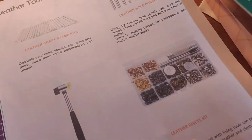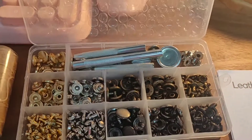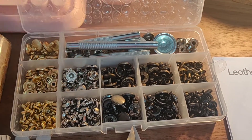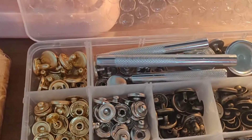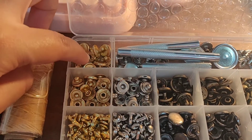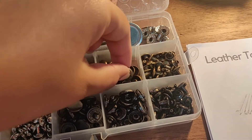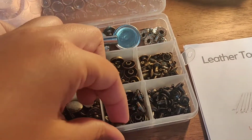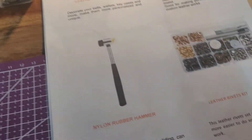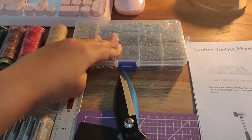Then we have our leather rivets kit, which comes in a really nice plastic container, separated, with the matching tools to put your rivets in your leather. Different colors — I really love the matte gold, and this is like a really nice tarnished brown shade. Just going to keep this close to make sure these pieces don't fall out.